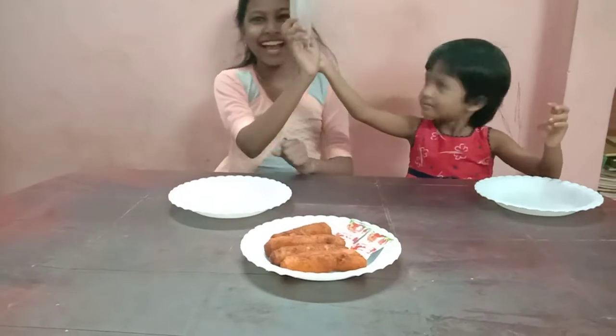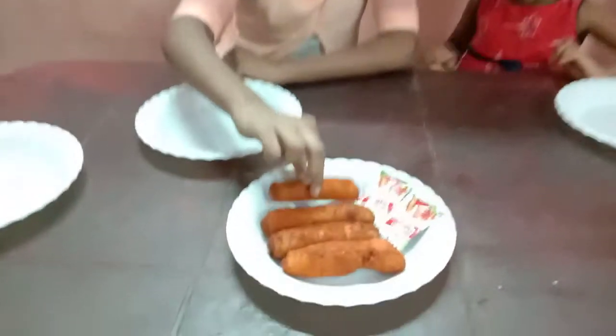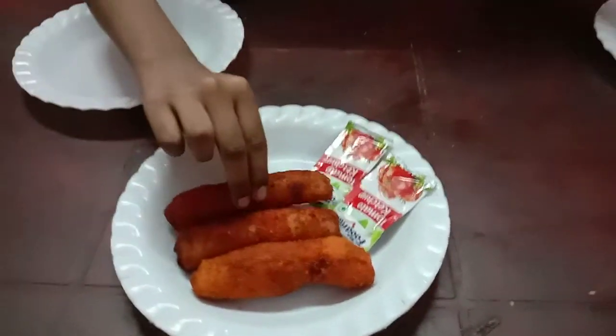Ta-da-da! One is for you, and one is for me.